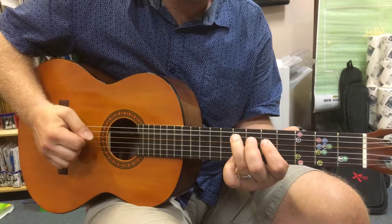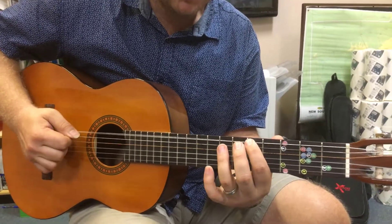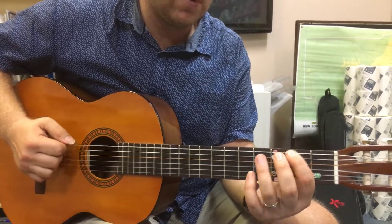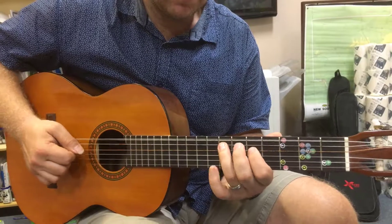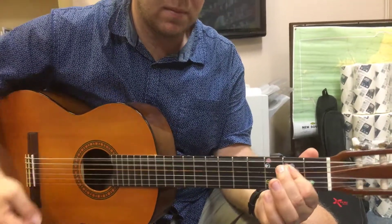So we'll put it together — 3rd time: 0-3, 0-2, 0-2, 3-2, 0. That's it.